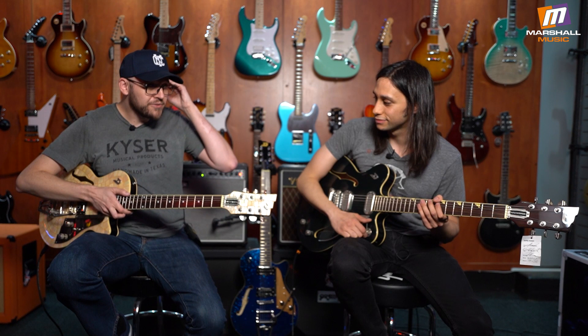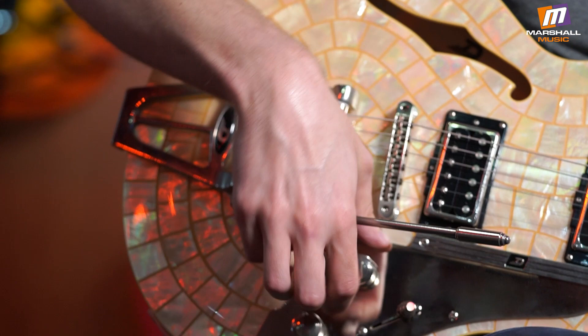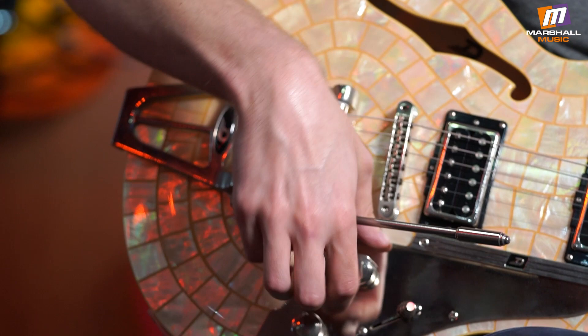Love the sounds on these things. This is actually a spruce top with a center block, like a 335 style — fully hollow on both sides with the center block, so semi-hollow. It's a laminated spruce top like a 335 with flame maple back and sides, maple neck, and a 25.5-inch scale like a Fender, which brings a little more snap to the tone overall. And this vibrato is ridiculously good — I think it's the best Bigsby-style vibrato on the market. It stays in tune fantastically and is incredibly smooth. You can get quite aggressive with it or be very subtle.